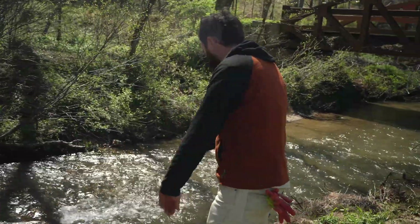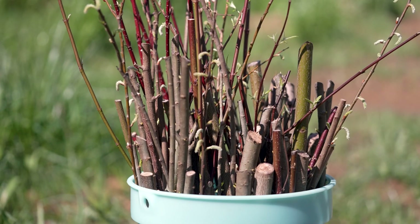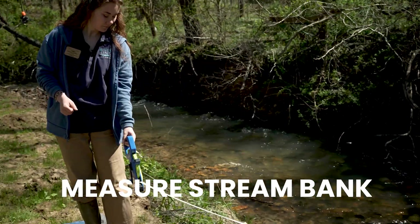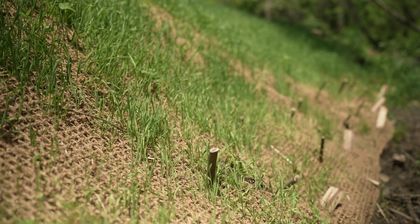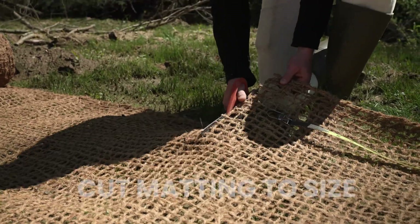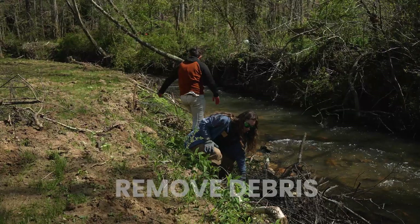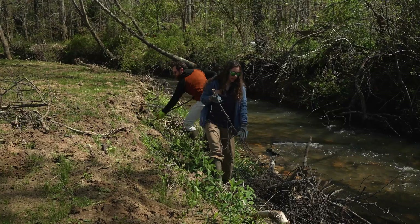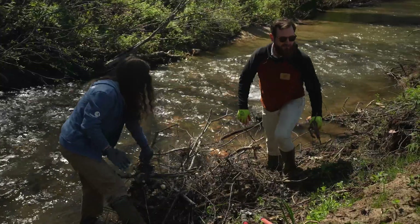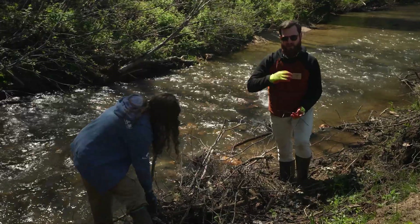When choosing where to repair, look for sections that have mild to moderate erosion — places where natural materials like coir matting, seeds, and live staking can stabilize the area without heavy machinery. Start by measuring the section of stream bank you plan to repair. This will tell you how long to cut your coir matting, a biodegradable mat that protects the soil while plants establish roots. Unroll the coir matting along your measured section and, using titanium scissors, cut the matting to size. Be sure to cut it cleanly so it fits securely along the slope. We want to be able to lay the coir matting down flat enough so it stays secure whenever more water and debris comes downriver — so it doesn't wash out.